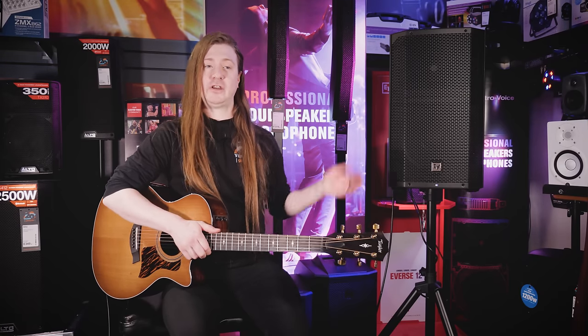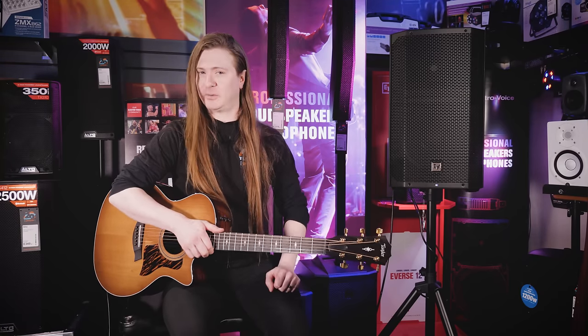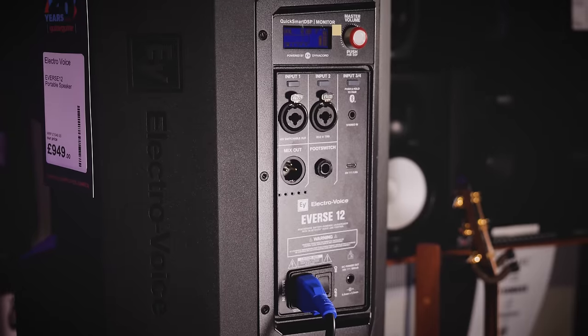Greetings viewers, I'm Dougie, and today we'll be taking a look at the Electrovoice Everse 12 battery-powered speaker, which contains a whole host of features for the gigging musician.